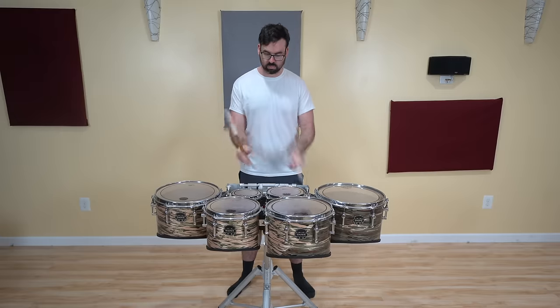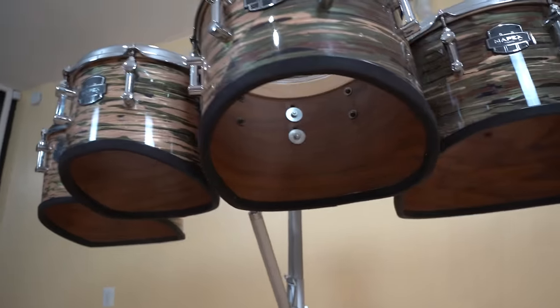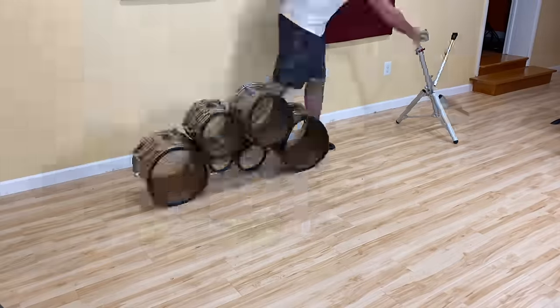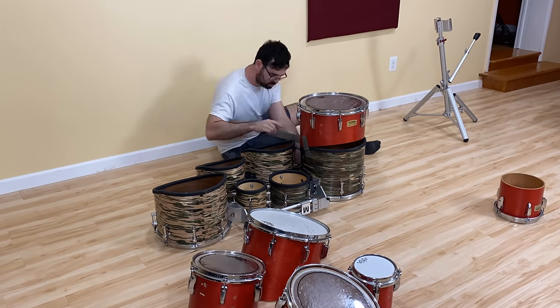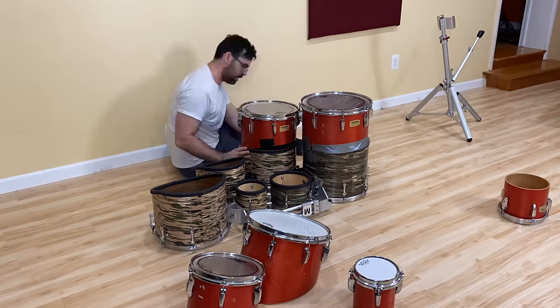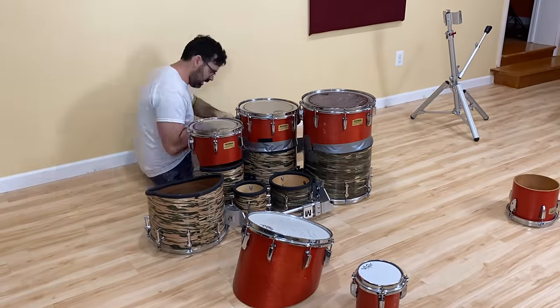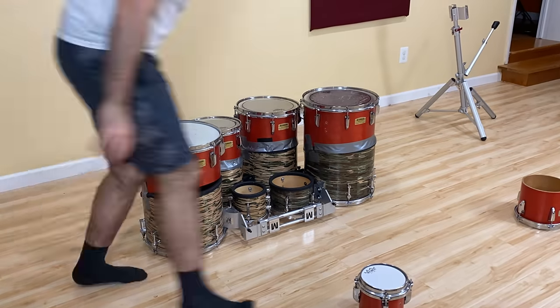An interesting thing with the marching tenor drums is they do not, and have never, had any type of bottom head — it is all open down there. But what if they did have bottom heads? Since these drum shells are cut on an angle, it makes the most sense to just attach a second set of drums to the bottom of the original set of drums — Tetris and stuff. This way we will not only have twice the drum depth, but we will also have twice the heads.